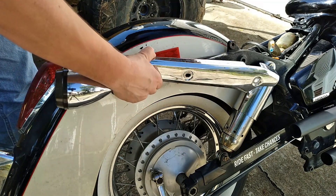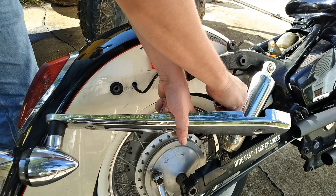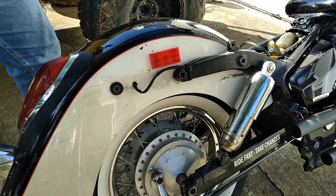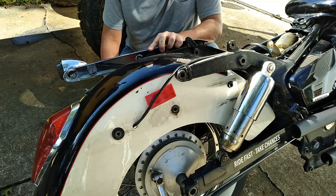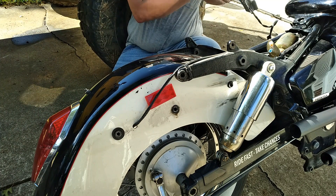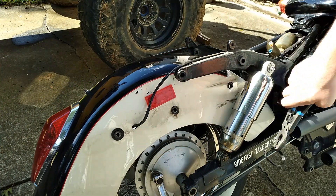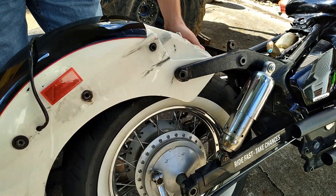With the bolts removed, we can now take off the cover that holds the turn signal in place. Be careful with the wiring harness — we want to save that for later, don't damage that plug. Be careful when you remove the last bolt, because if you don't support the fender, it's going to drop. It's not going to hurt anything, but just be aware. Then we remove the wire tie holding the brake light wiring to the frame, and lift the fender out of the way.